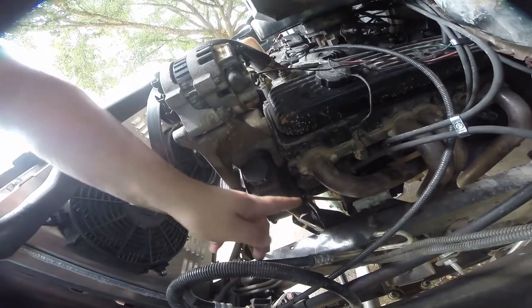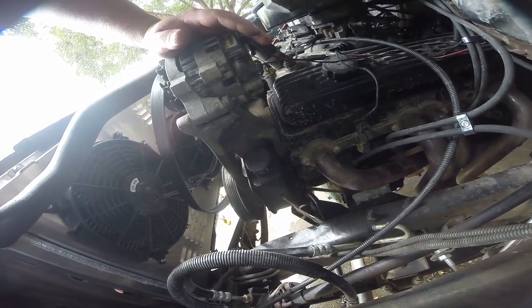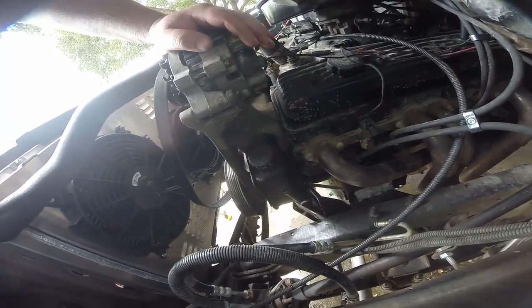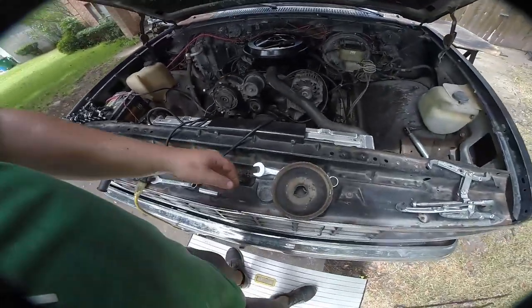We took off the hose from here and unbolted the line from the back. There's hardly any fluid in here because it's already all spilled on the driveway. Now we've got to take the pulley off and then we can get to the bolts that hold this thing in place.